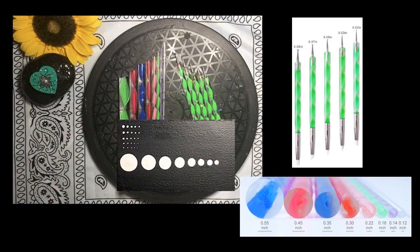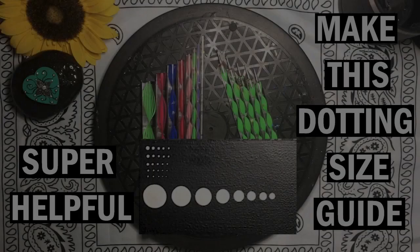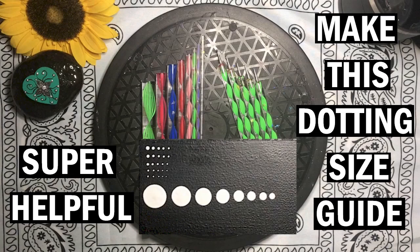I'm going to reference my dotting tools by number. The small ball tools are S1 to S5, with one being the smallest. And my big tools are L1 to L8, and again, one is the smallest. I recommend making a dotting tool size guide — it makes it easy to determine the tool size you're going to want to use when you're first starting out. I've included a link in the description area if you're interested in making your own.